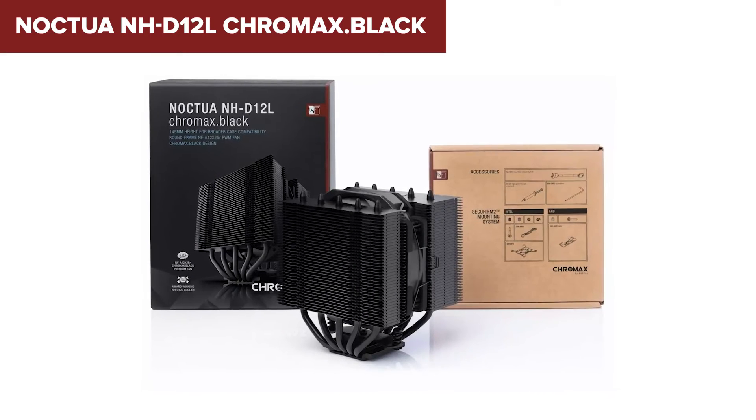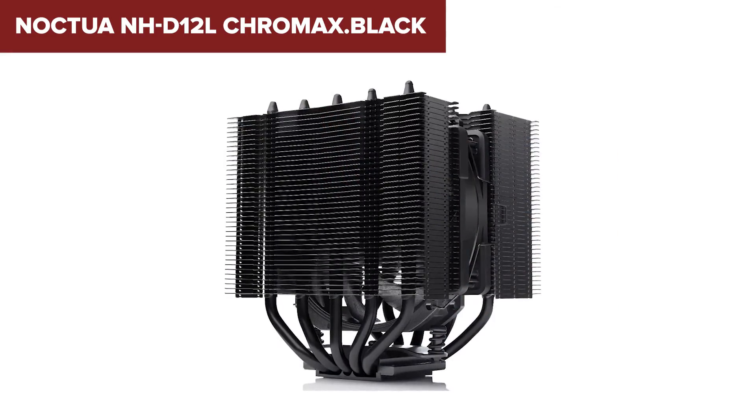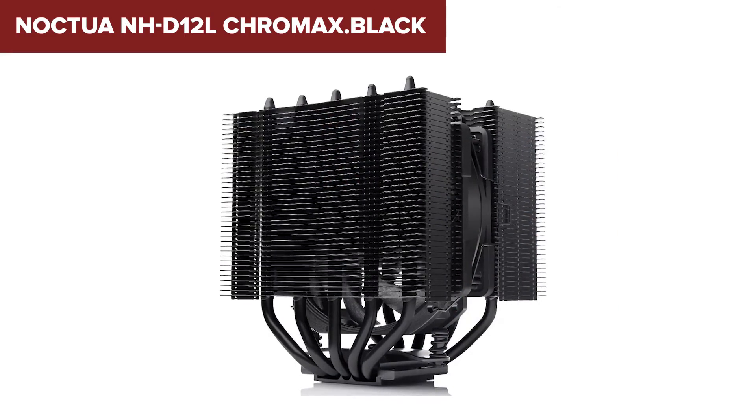In summary, the Noctua NH-D12L Chromax Black is an excellent choice for anyone building a compact PC but unwilling to compromise on cooling performance.